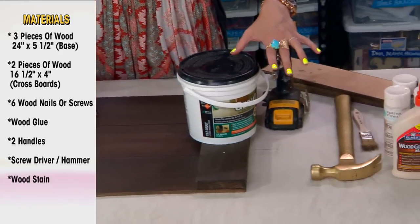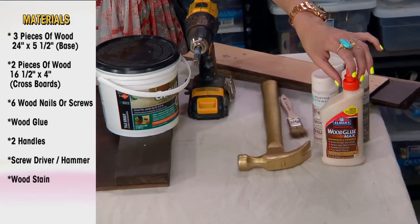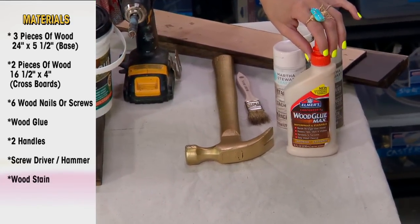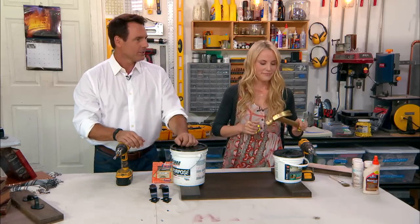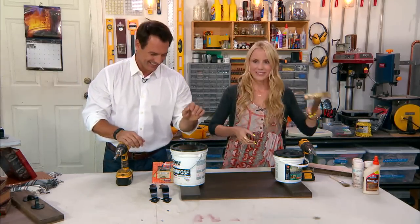You'll need a drill, some screws, and some wood glue. The gold hammer is really just for aesthetic — it's just a regular hammer, but I feel cool having it. Is it real gold? It is. Dave made it for me.